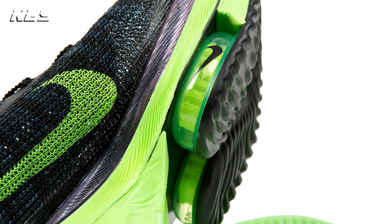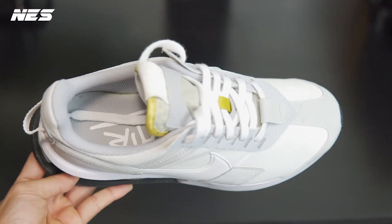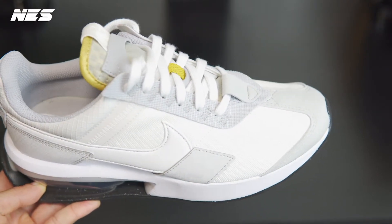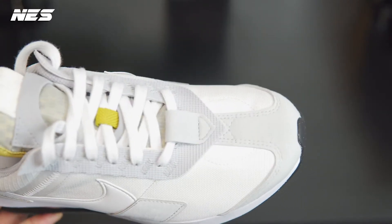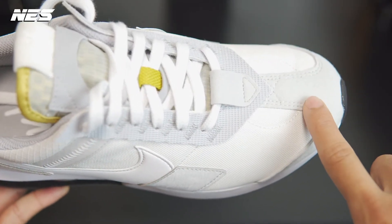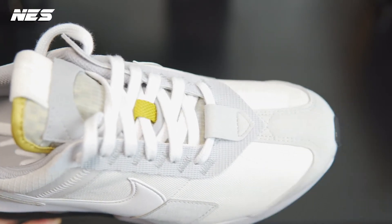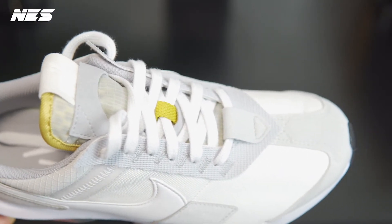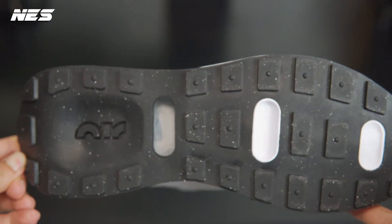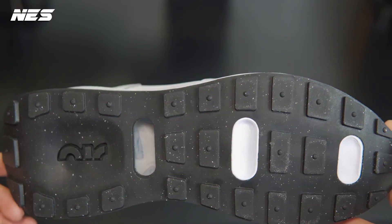On the upper, you can see they took a lot of inspiration from different Air Max models. The vamp area and mudguard are inspired by the Air Max 95, and the waffle is from the Air Max 90.